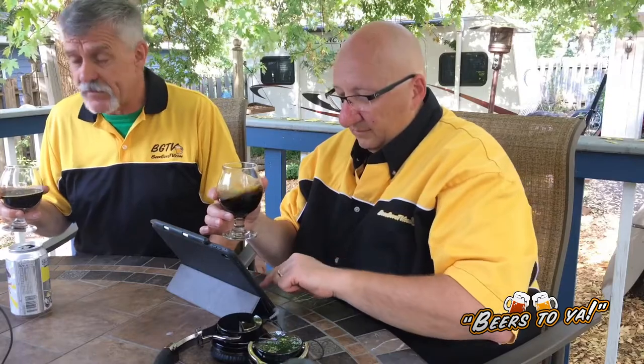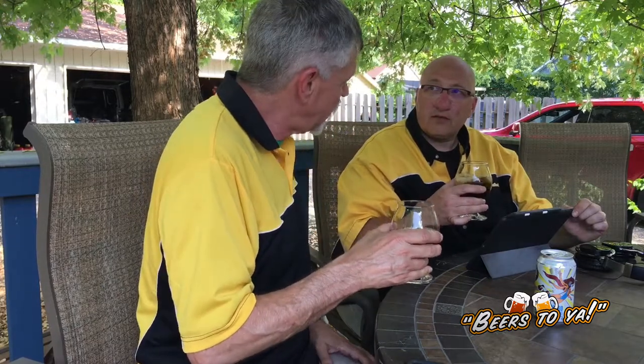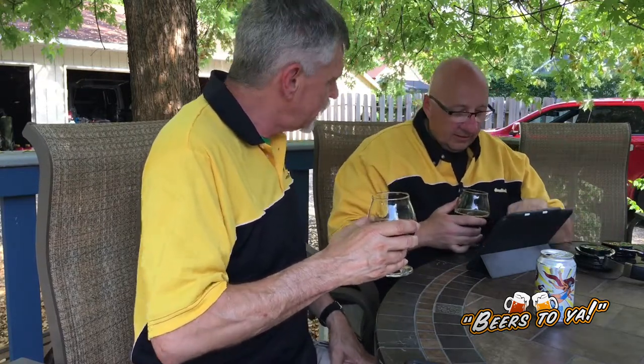I wonder if they'll keep it going at Clown Shoes now that they've been bought by Harpoon — I'd hope so, it's pretty good. So it's a strong 'try it,' light 'buy it.' I'm in the same camp — a definite try it, especially in the category it's in. The chili gives it a different edge. Overall, two strong 'try its.' There's a helicopter going over — heading south, maybe west — probably just stopped in to see the Beer Guys. They were hovering, we waved, and they said 'look at those two clown shoes down there!'